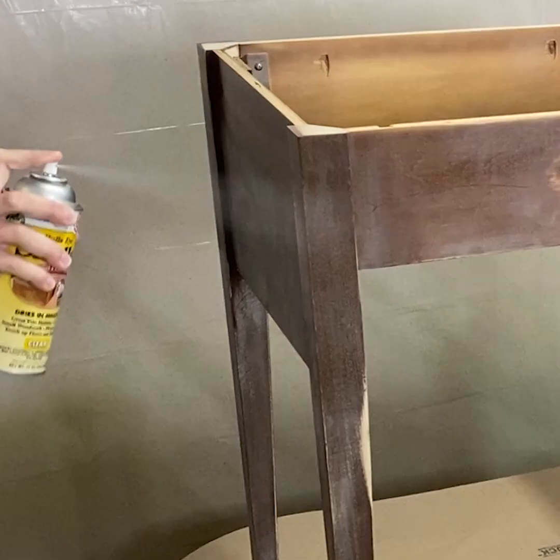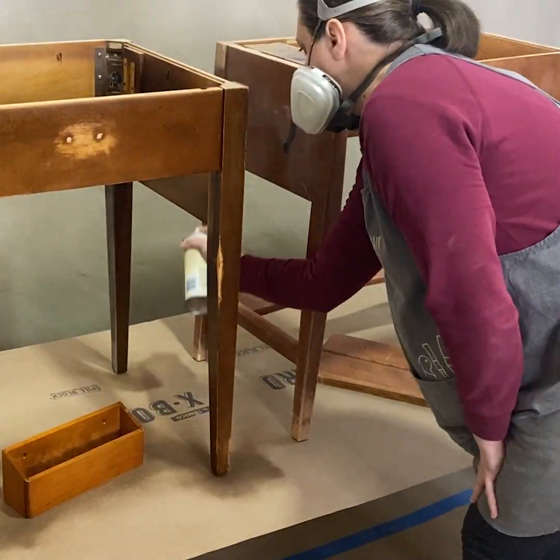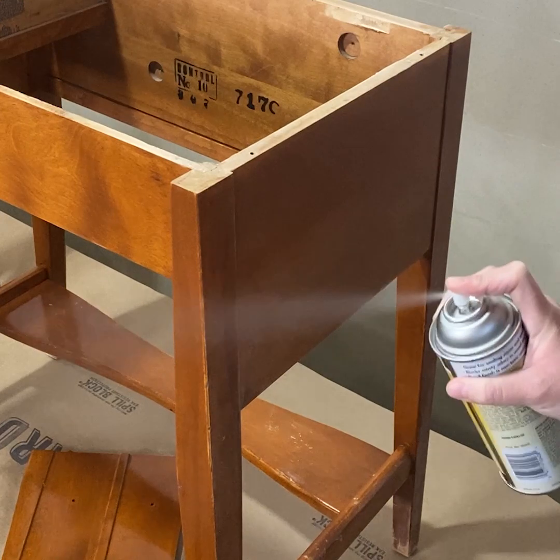Then I primed the tables with clear shellac. It helps block bleed-through but it also helps paint stick. I love this stuff, though I like to let it dry overnight, so the next morning I was ready to paint.